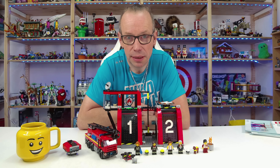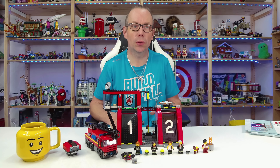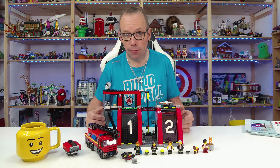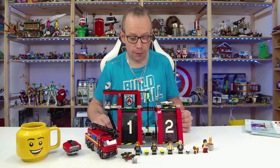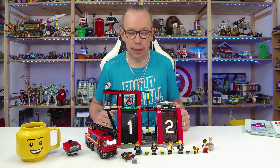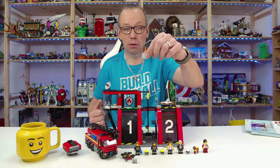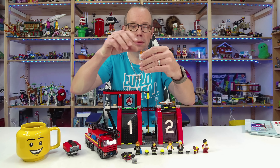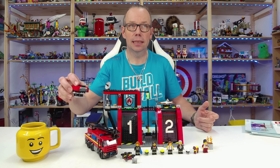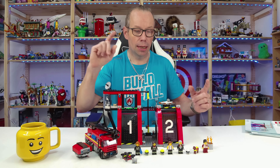Welcome LEGO fans, I'm Holger the Austrian Brick Fan from Carinthia in Austria. Today LEGO City set number 60414, the Fire Station with Fire Truck — out of the fire sub-theme for LEGO City 2024. It's the biggest set, containing 843 pieces, and the price is 80 dollars or euros. It includes five minifigures, a dog, a small trash can with fire to extinguish, a drone with remote control, and a fire truck. You can exchange the ladder with an extinguisher.